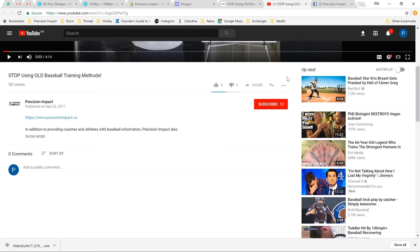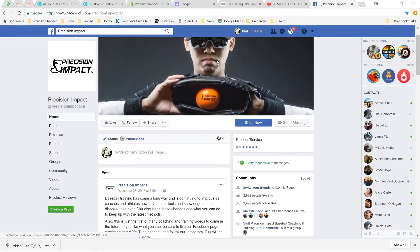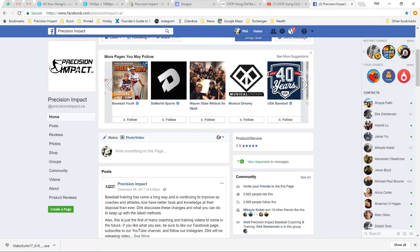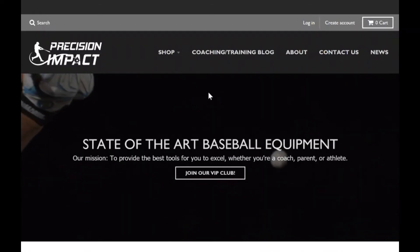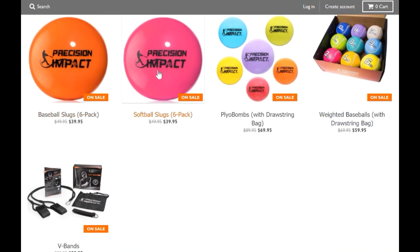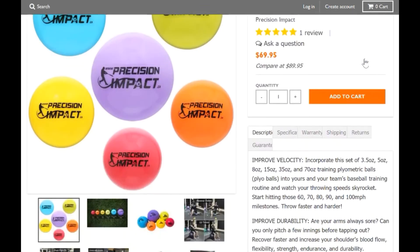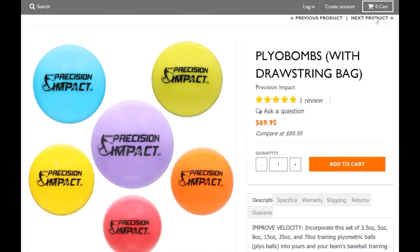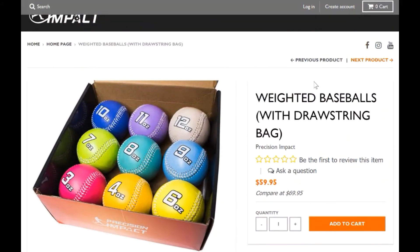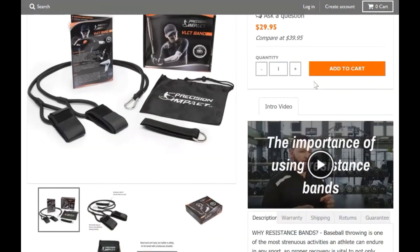Thanks for checking out our video. If you're a coach or athlete who wants to improve your game, be sure to subscribe to our YouTube channel and like our Facebook page to stay up to date with the latest coaching tips, training techniques, and baseball information. If you're looking for professional quality baseball training equipment, check out our website at precisionimpact.ca — we sell a variety of training tools such as plow balls, weighted baseballs, resistance bands, heavy hitting baseballs, and much more. We have the best prices, warranties, amazing customer service, and free shipping for orders over $25. Come check us out at precisionimpact.ca and start making an impact in your baseball career.